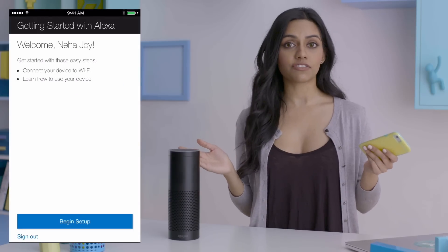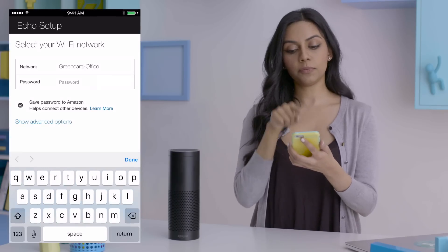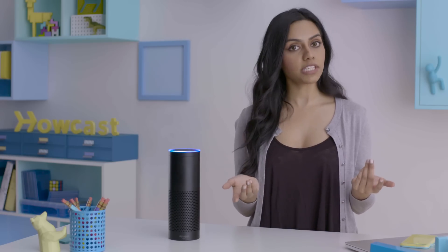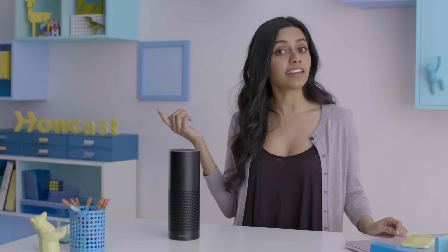Once logged in, follow the simple on-screen directions and bang through the setup. Your setup's complete. How do I use this thing? To use Alexa, first you say the wake word 'Alexa,' followed by a voice command. Alexa, what time is it? Alexa, how do you spell nefarious? Alexa, Wikipedia Howcast. You get the idea. If you want, you can change the wake word via settings in the app. The wake word can be Amazon or it can be Alexa.